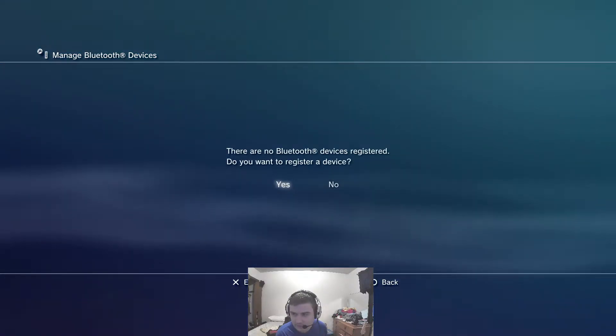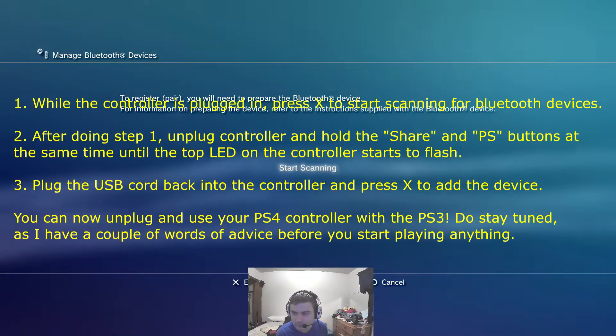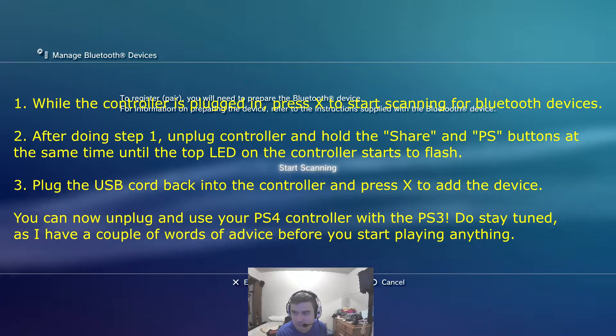Now unless you have one registered, it will pop up a prompt, so I'll just hit yes if this pops up. You need to get to the screen where it asks you to start scanning for Bluetooth devices.